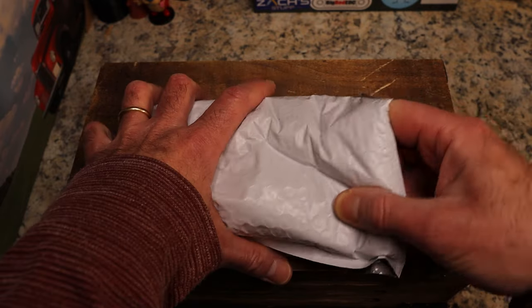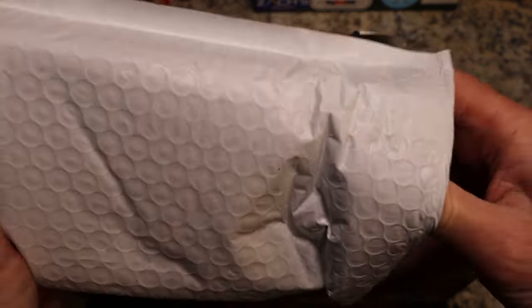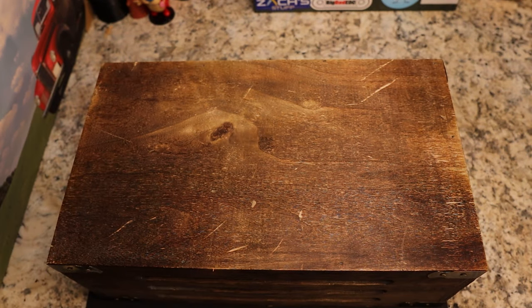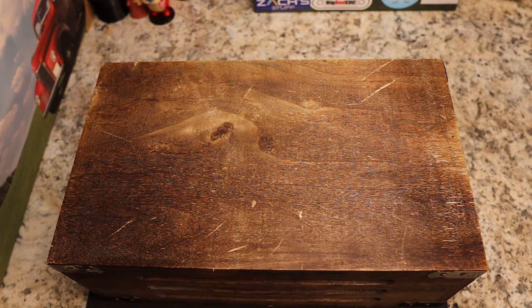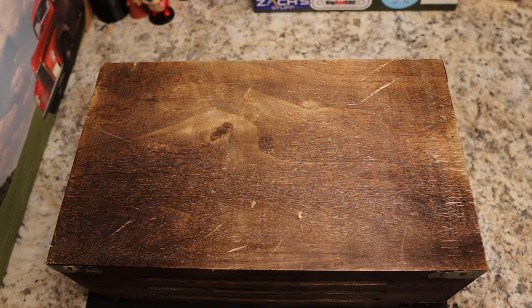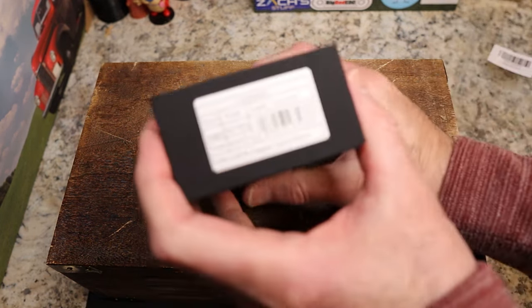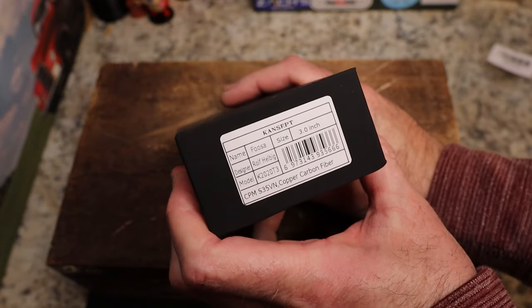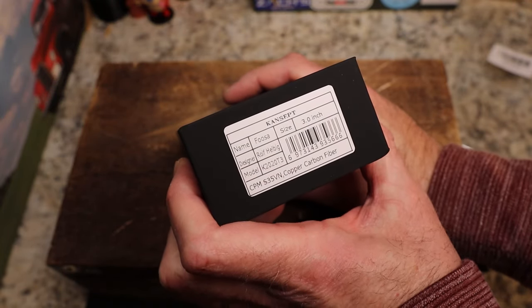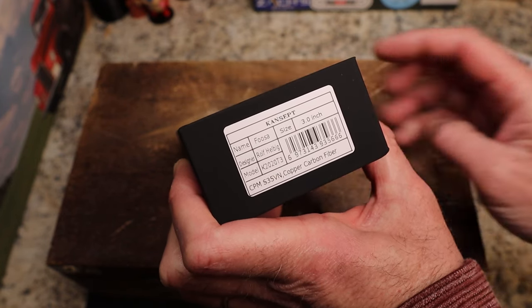I cut this open when I got it out of the mailbox because I had no idea based on the address who it was from, so it's already been cut open but I have not looked at it yet — although I know what model it is because they told me. We have the Concept Fusa, and I think this might be a newer version. The Fusa's been around for a while but I've never seen one. Three inch knife.